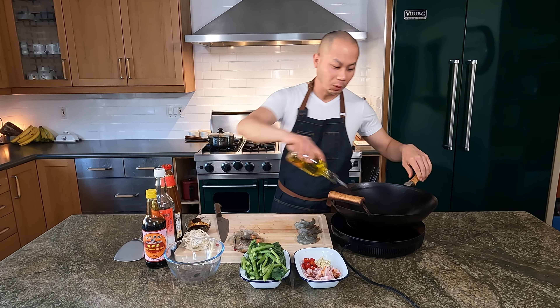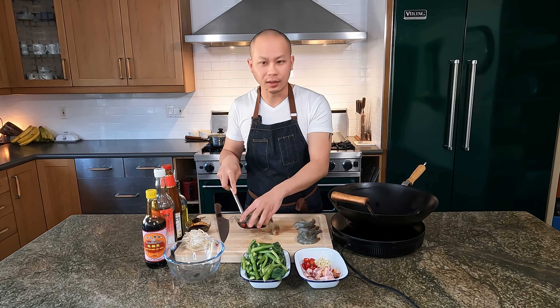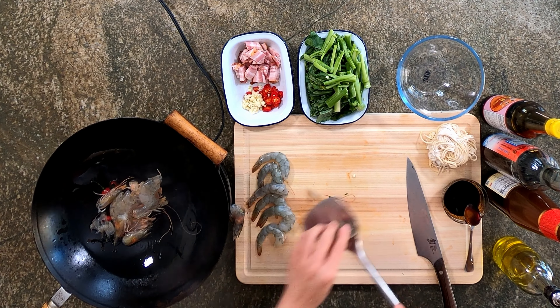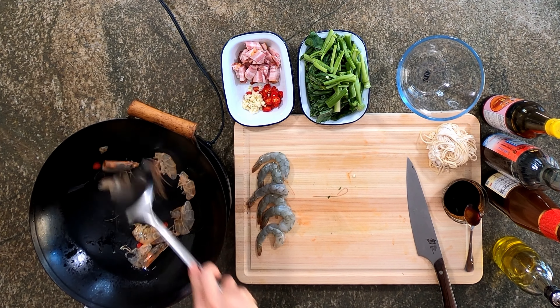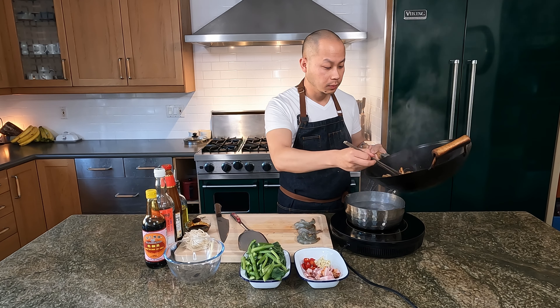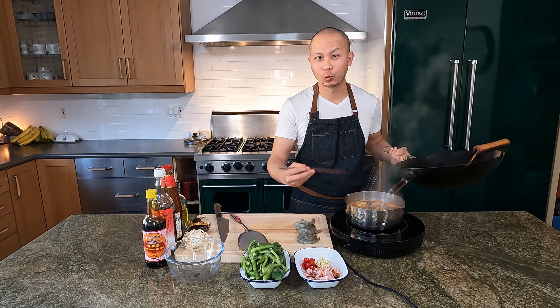The wok is hot — when you know it's smoking, add a little bit of extra oil. Let's get these shells going. These little chili ends are great to go in as well — you don't have to waste anything. You want it to just char a little bit. All sides turning nice and pink, and then you can pick up the shells and put them into the pasta water. This is how you can make a quick shrimp stock as well.